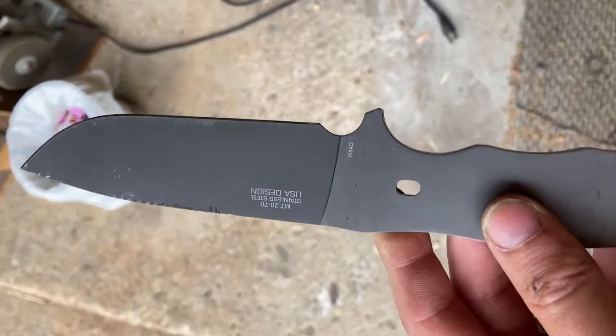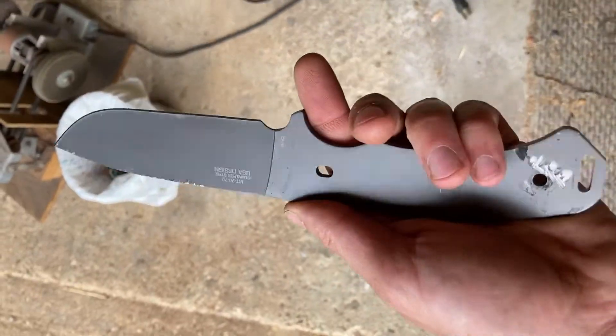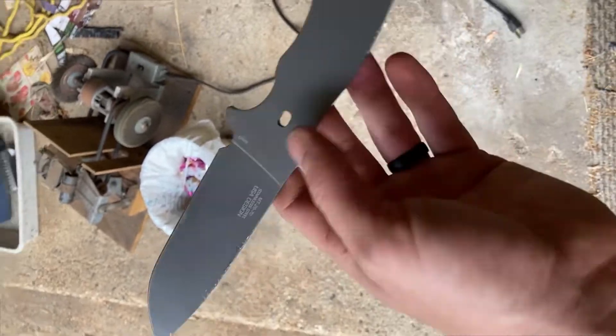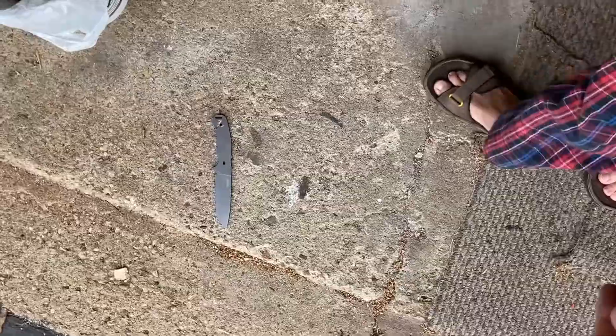Here's the knife without the scales — the Emtec. Your O1, D2, S7, A2 — whatever tool steel you use — your knife cannot do this without breaking it. The grain structure in tool steel will not allow this to happen.